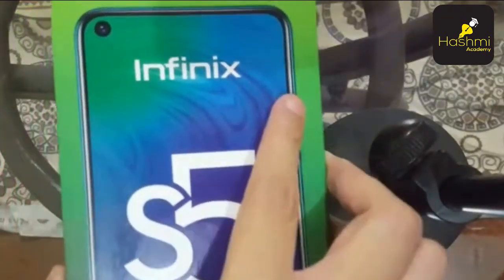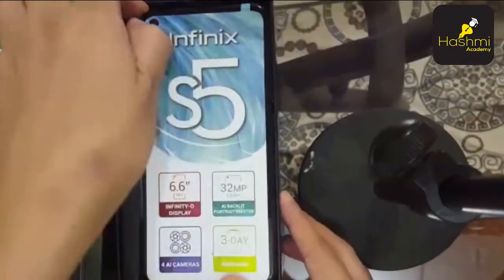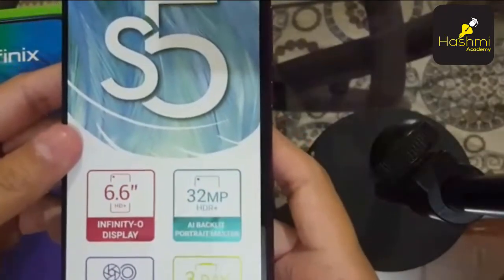So let's unbox it. In the S5, we have 4 main specs and 4 main features. Let's explore it.